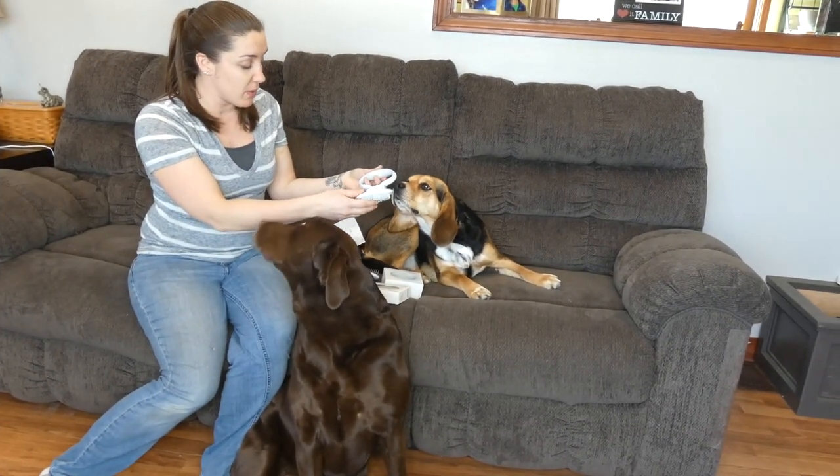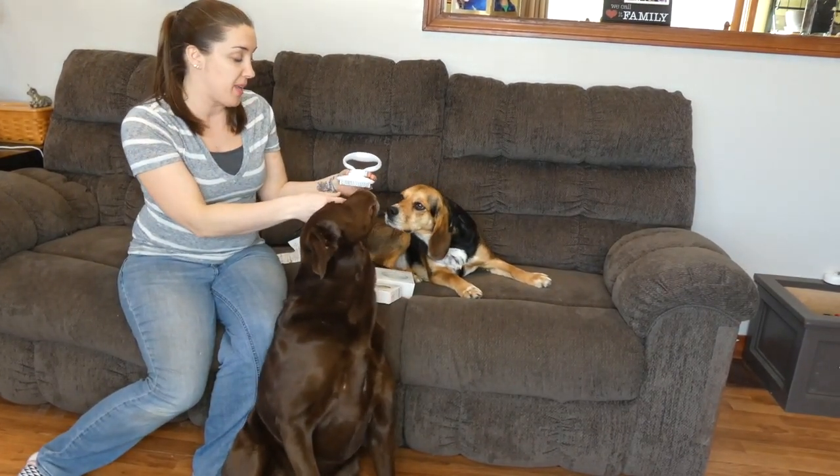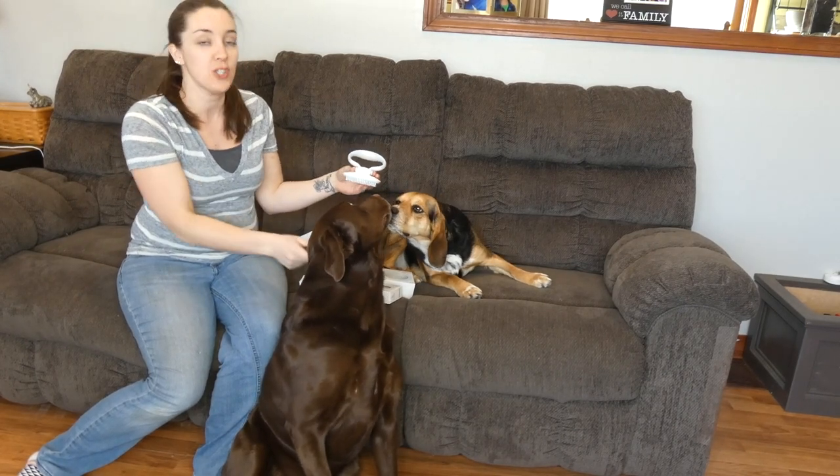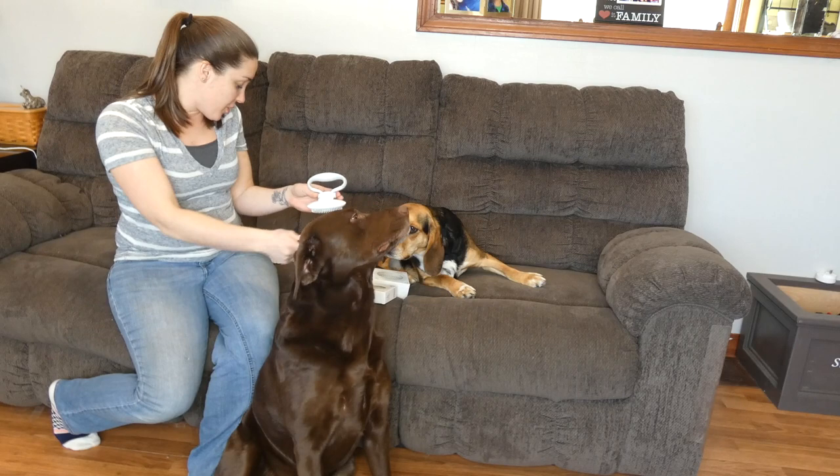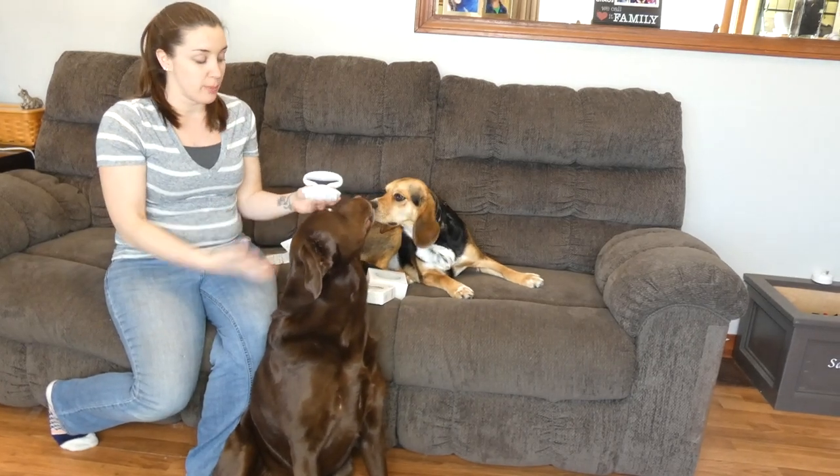Hey guys, today I am here with these brushes from a company called Happy Hunt — it's H-A-P-P-Y-H-U-N-D. You can find these on Amazon, it's all one word, and these are their de-shedding and massaging brushes.